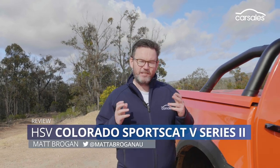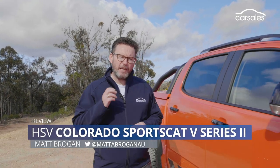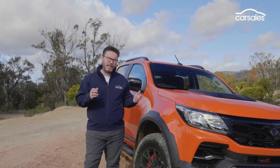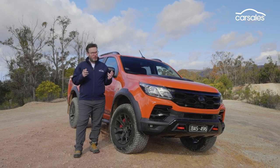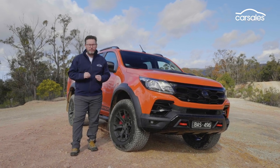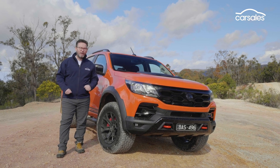When HSV introduced its Series 2 SportsCat recently, we were introduced to a tougher looking, more heavily HSV branded take on the Colorado Ute. But is this Ute a pavement pussy, or is it a proper off-road going mountain lion? There's only one way to find out.